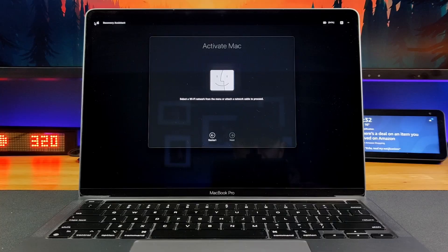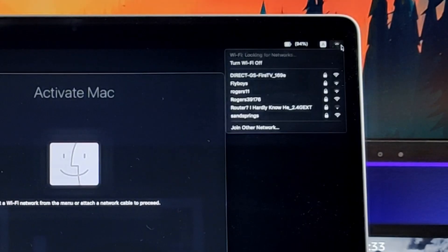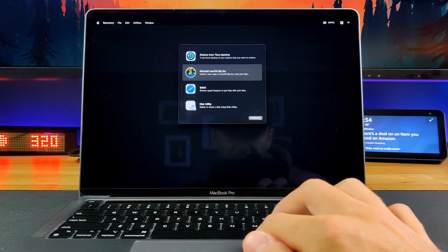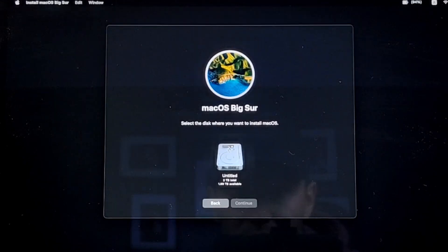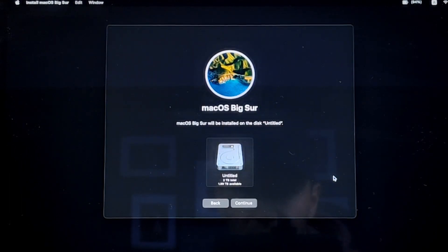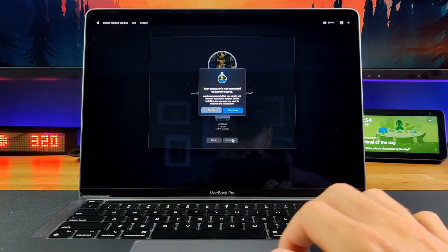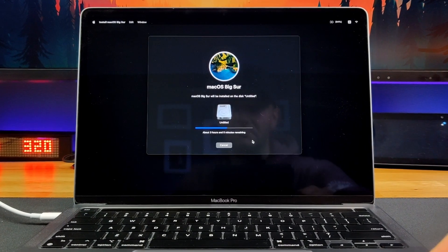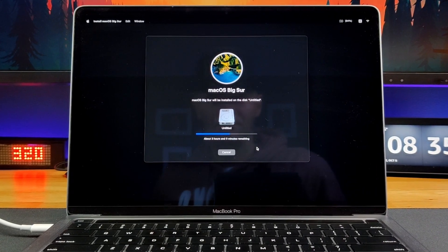Step 5: once the MacBook erases and restarts, follow the prompts to this window — it's time to activate your Mac. Select the Wi-Fi network right here so we can reinstall macOS. Once it's connected, we should see this window once again. This time, click on Reinstall macOS and Continue. Click on the hard drive right here to reinstall macOS onto and click Continue. Your Mac will prompt you to plug into power so it doesn't die during the process. Click Continue and your Mac will begin to install macOS. This could take quite a long time, so while you wait, check out this Tech-tastic video right here.